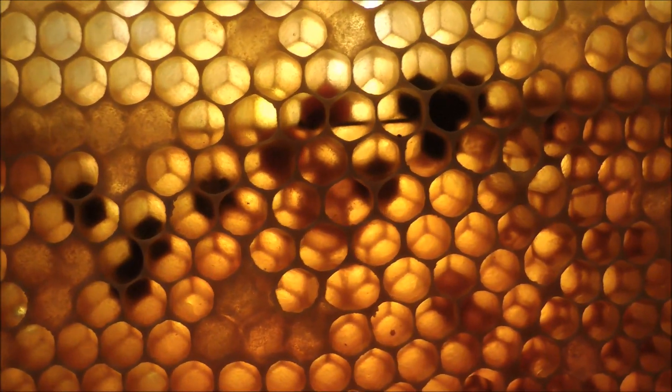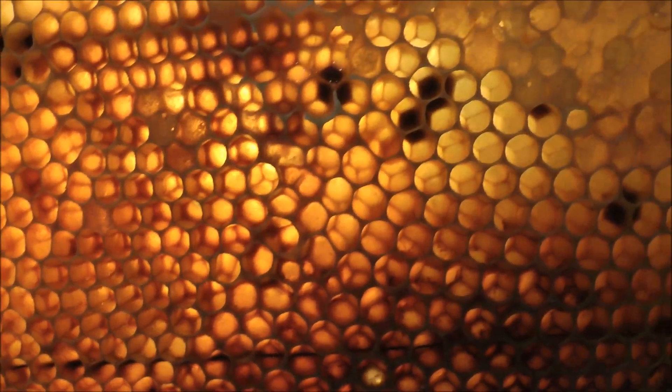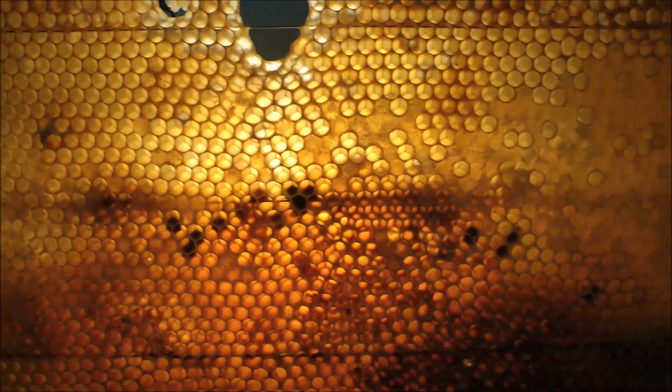Nothing to be worried about. However, if you do see frames like this, you will get the pollen in your extraction, or at least parts of it. When you're selling the honey, that's the goodness — you don't want to throw that away. But some people might be allergic to it, so you do need to keep that in mind.